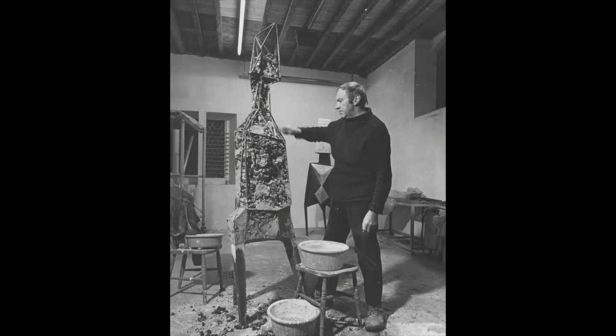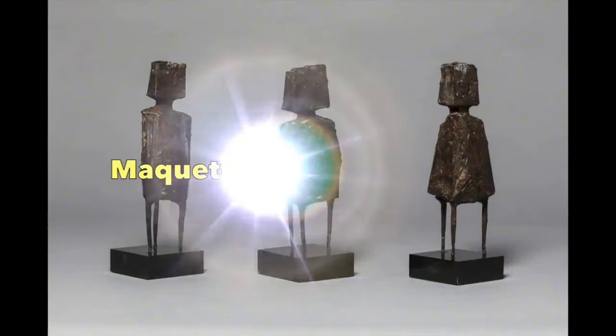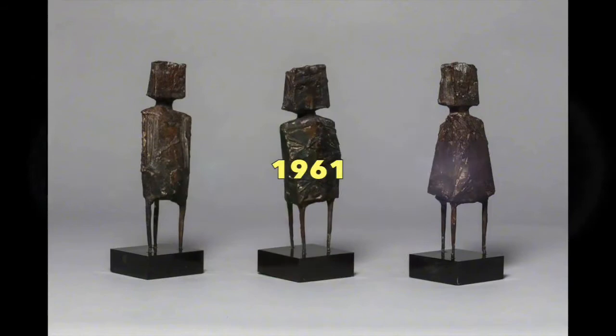Before we begin, just a little bit of information about Lynne Chadwick. Lynne Chadwick was born in 1914 in West London and he's really famous for these kind of sculptures that are part human but part shapes as well. These are examples of some of his later work, and in particular this piece called Maquette for the Watchers, which was made in 1961.